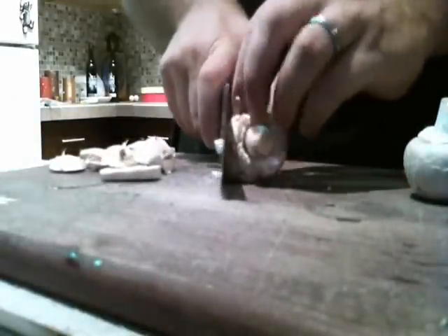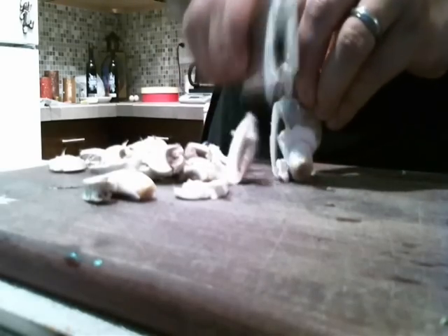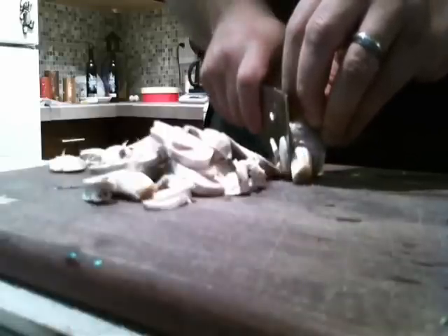I'll show you head on so you can see it. I'm still using the knuckles. You can still see me using those there, but I'm holding the mushroom with my fingertips and going completely off the cutting board until it hits, slides over, and goes down. Hits, slides over, and goes down.